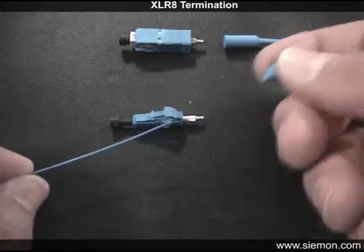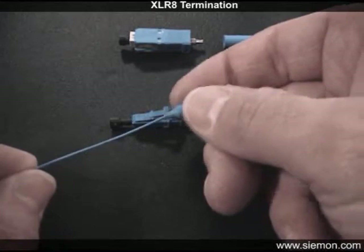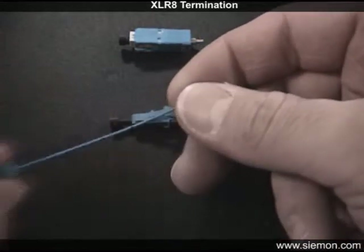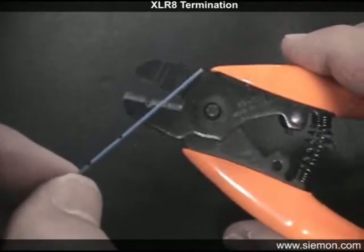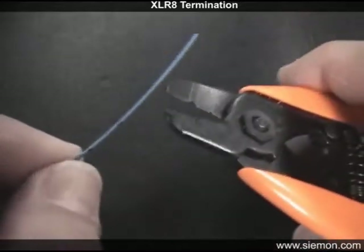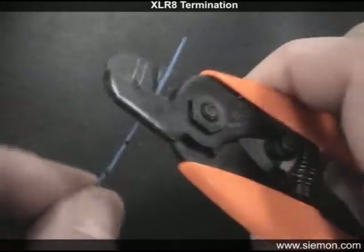Don't forget to install the boot by sliding the narrow end first down the fiber until it is out of the way. Next, remove the section of buffer coating up to the first mark using a buffer stripper. To avoid breaking the fiber, remove the buffer in several small sections.